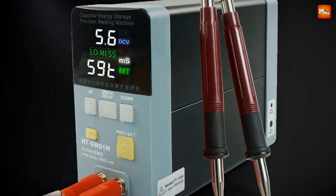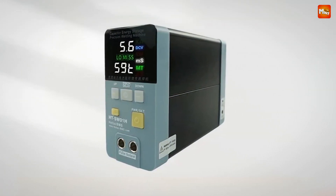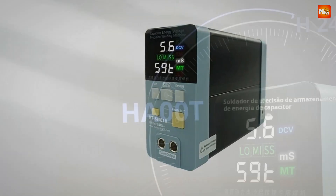Pros: laser quality welding, intelligent triggering, high-frequency inverter technology, flexible welding modes. Cons: high price and maintenance.